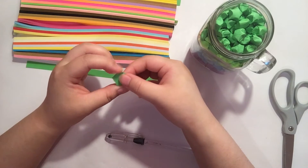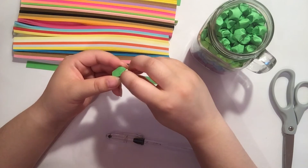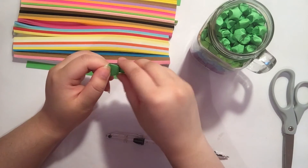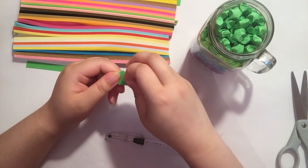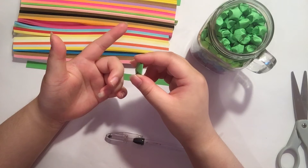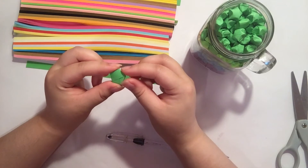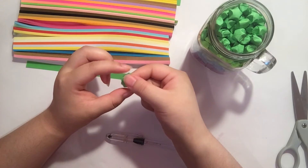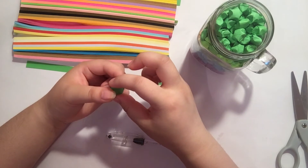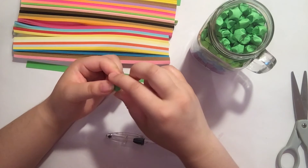Once you reach the end, if there's nothing written on it you can cut part of it off. If there is writing, fold it in half and tuck it in. Either method works. Then take your thumb and index finger and puff it up — push into the sides of the pentagon. Be careful not to hold the flat sides because that will prevent it from popping up. Push into all five sides of the pentagon.